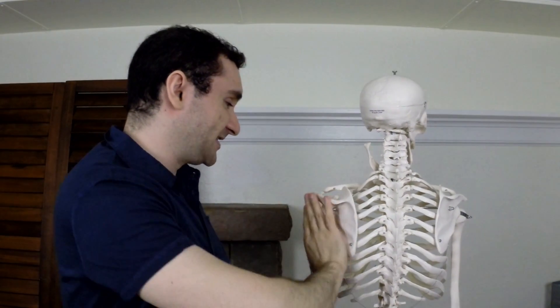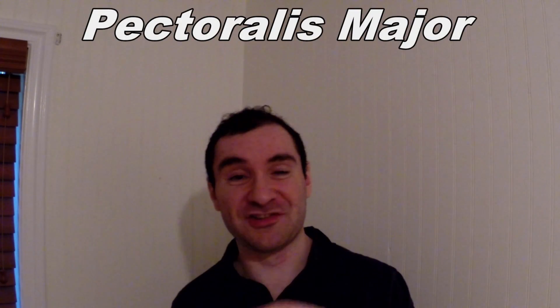We'll be doing the same thing to stretch the pec minor, except we'll be going higher up in the corner of the room. When you raise your arm up over your head, the higher you go, you are upwardly rotating your shoulder blade more, so you are better targeting the pec minor to stretch it effectively.